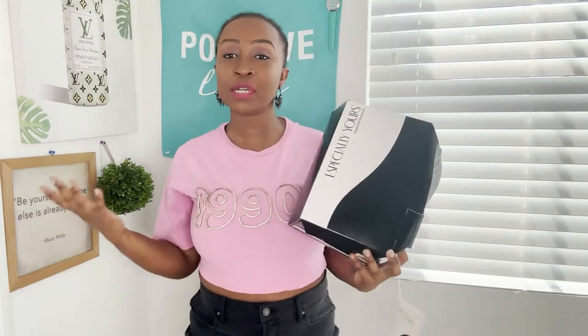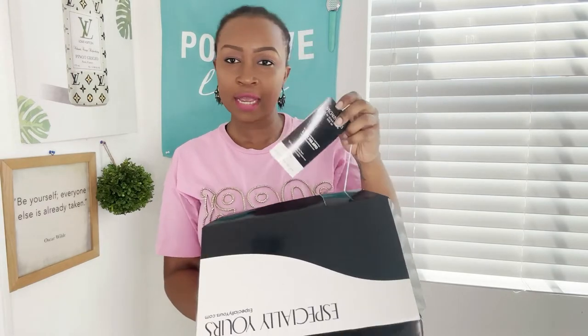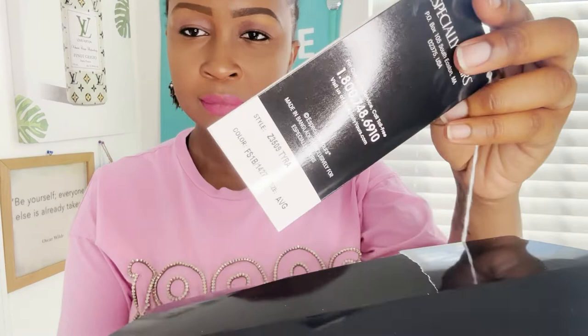So the first wig is of course from especiallyyours and it is called the Tyra wig. This is actually going to be my first time trying it on with you guys, so let's just go ahead and see what it looks like.